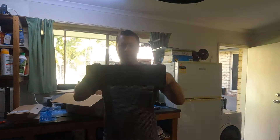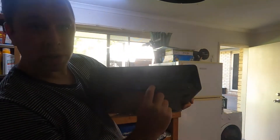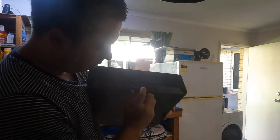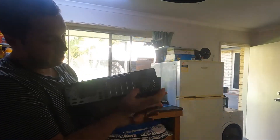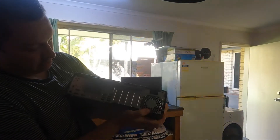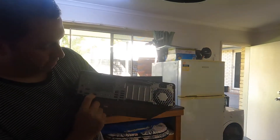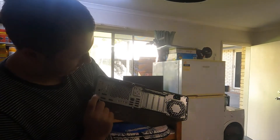So here it is. On the front we've got four USB ports and one USB-C port. And on the back we've got power, six standard USB ports, a network port, an HDMI out, two DisplayPort outs, and a headphone jack.